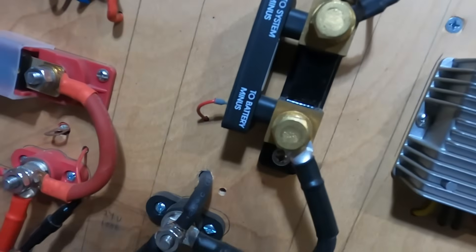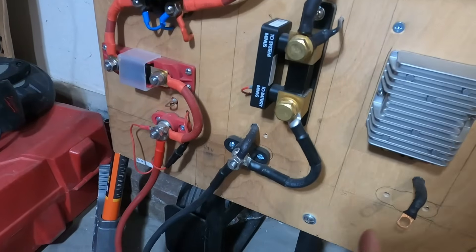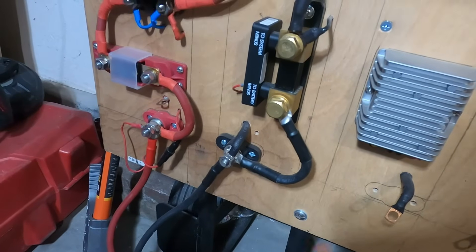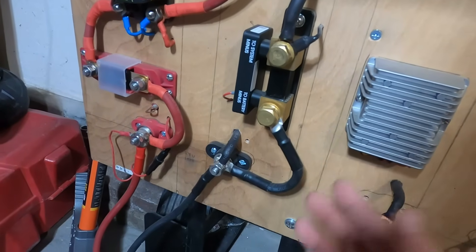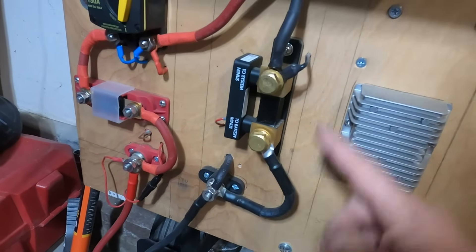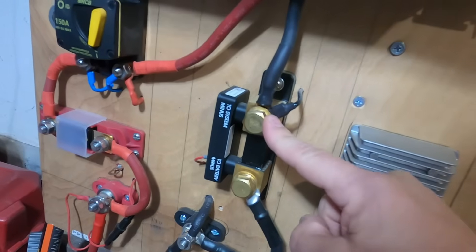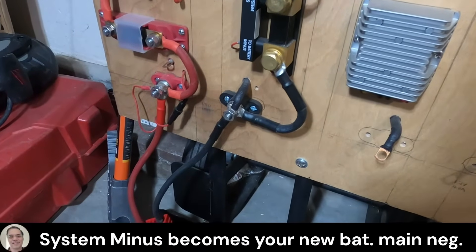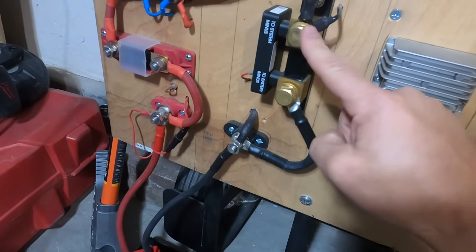I've seen people actually try to do that or suggest doing that. There's also a power wire right here that supplies power to the shunt. Once the shunt is installed, if you were to connect anything directly to the negative terminal of your battery, you would essentially be circumventing the shunt and defeating its purpose. The whole point of the shunt is to track everything coming in and out of the battery. So all your negative loads will go to the system minus — this essentially becomes your battery negative. So before you install your shunt, whatever you currently have connected to your battery minus, you will move all those connections to the system minus on your shunt.